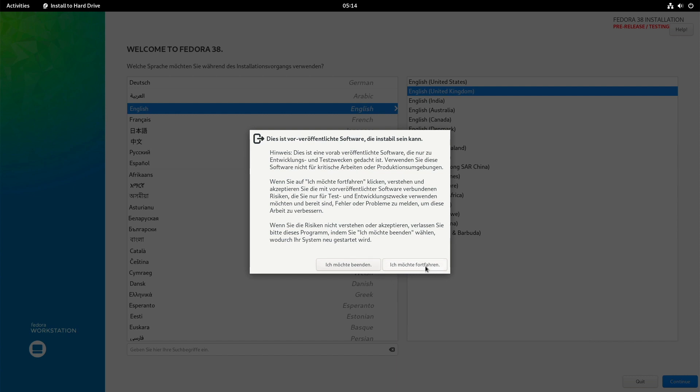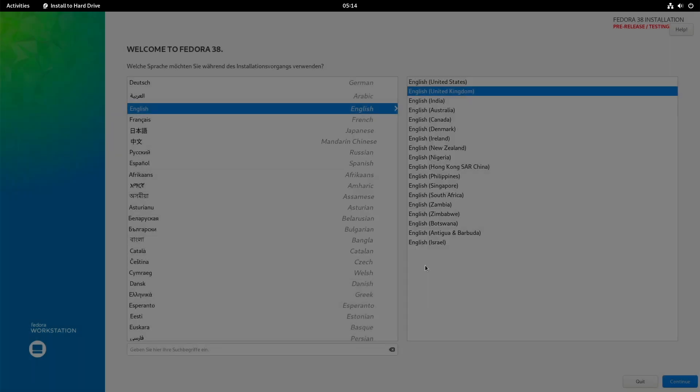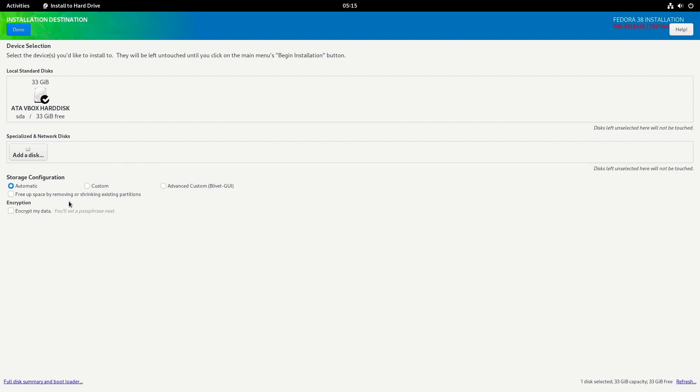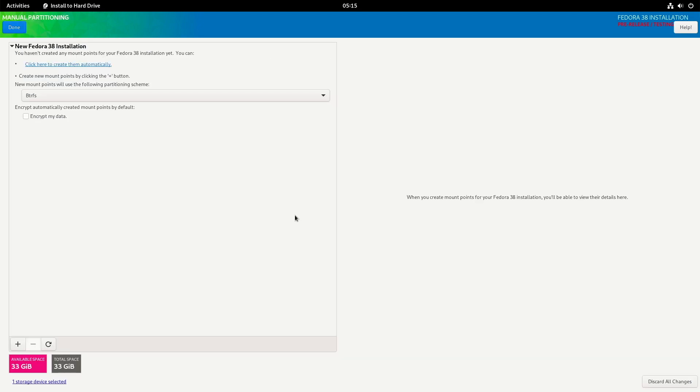The interface appears in German — not to worry, it's just a hint that this is not the final release version, just a pre-release. Now let's switch to English. As you can see in the section Installation Destination, there is something to do. I will change the storage configuration from Automatic to Custom, then click Done. Now, it's very important: if you want to encrypt your data on the hard drive, I recommend doing it right now by marking that option, otherwise you may forget it later.